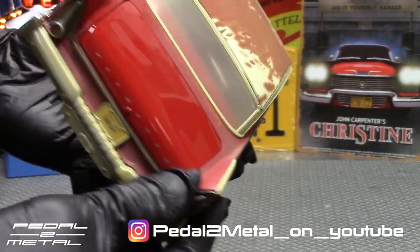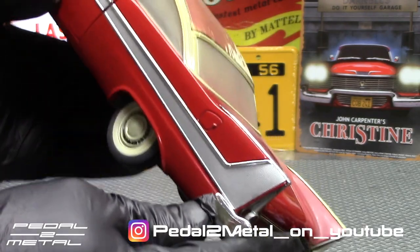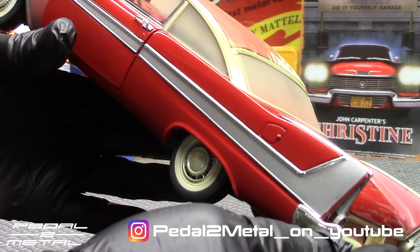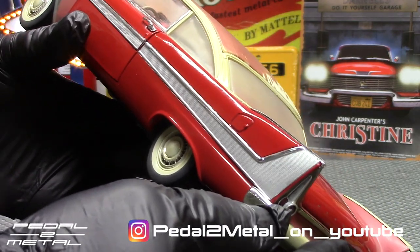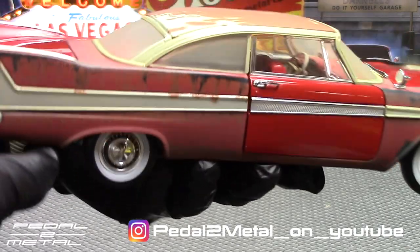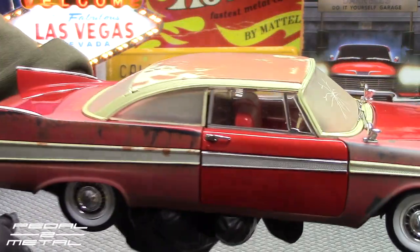I don't know if it's some kind of decal or an actual tampo, but it looks like a tampo of some sort. We have the silver fish scales on the side — a lot of people debate that and claim it should be gold, but if you watch the movie it's not gold, it's definitely silver. So I painted the gold on the Belvedere that I did silver, to match the movie car.